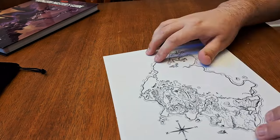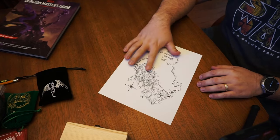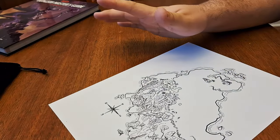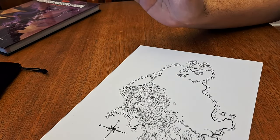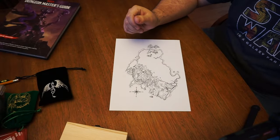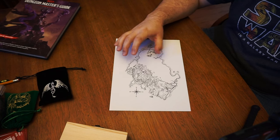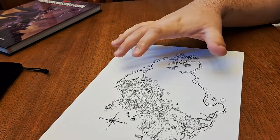First thing you're going to want to do is print yourself off a map. This is a starter map that I'm using with my current campaign. Just using regular printer paper — there's nothing fancy about this. It's just black ink, regular printer paper, but you're going to mash it up and kind of distort it anyway, so don't worry about the quality of the print as long as you can make out the details for your players.